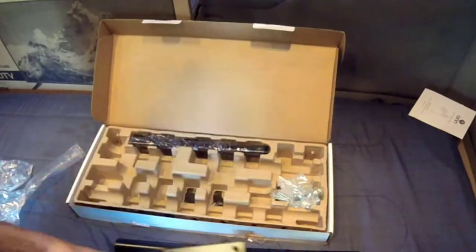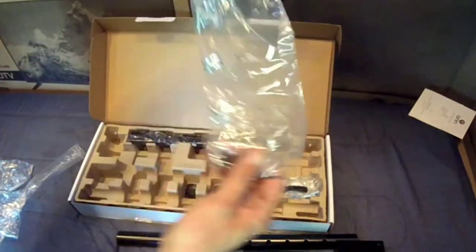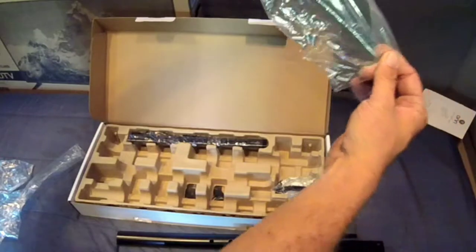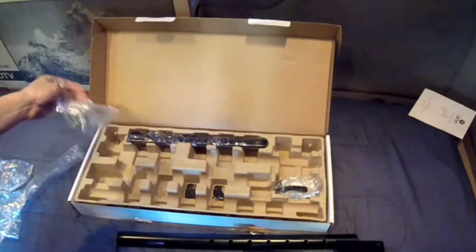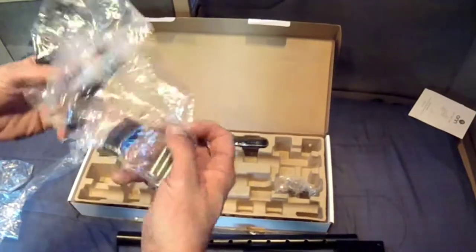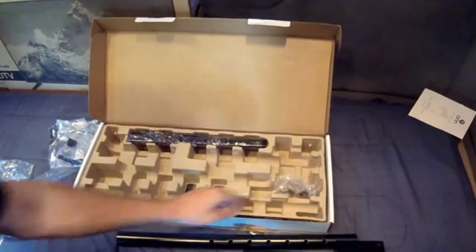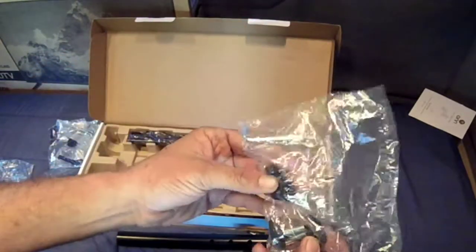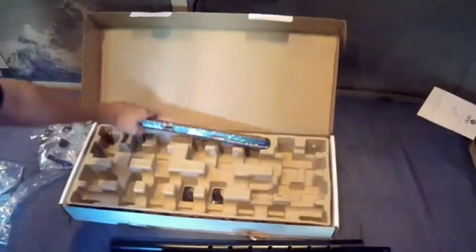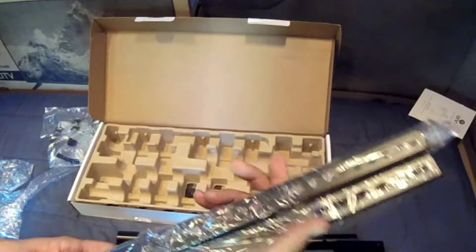And I bet this will have something to do with that, and something's going to attach to this so the TV can connect. Let's see what else we've got in the box: a, b, c, d, e, f, g — a bag of screws. Seven sets of screws — some long, some short, some in the middle. And we've got bolts, washers, spacers, a trailer bolt, some wing nuts, more screws, and an allen wrench.